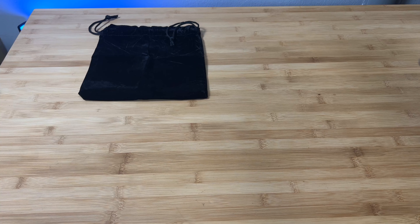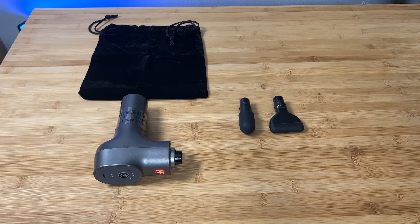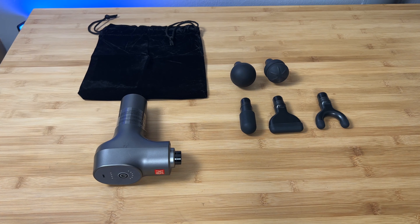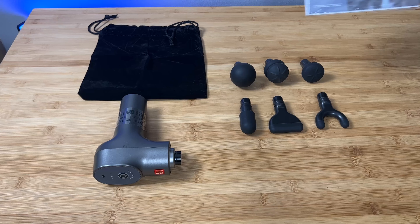You also get six heads. In terms of attachments, you get six, and they're all targeted at different areas of the body. You get a round head, a spade head, a U-shaped one, a short taper, a flat head, and a squishy head. These are primarily believed to be targeted at very different areas and muscle groups.